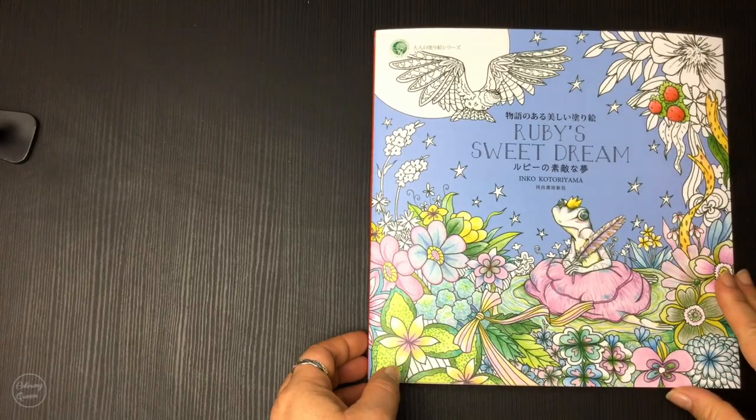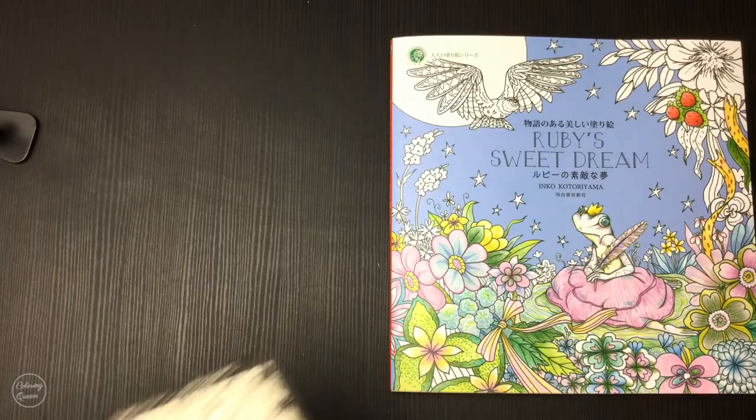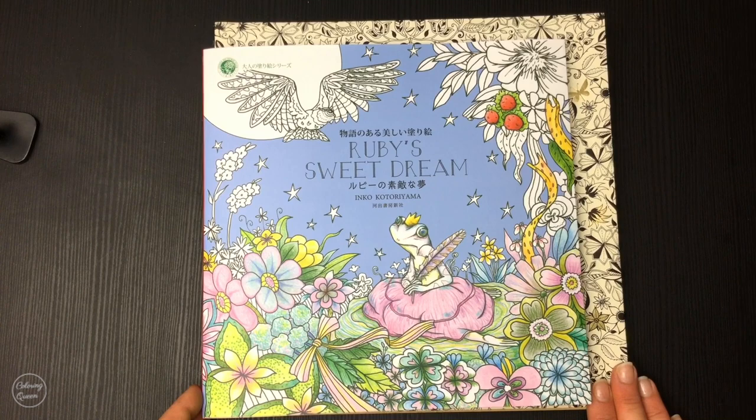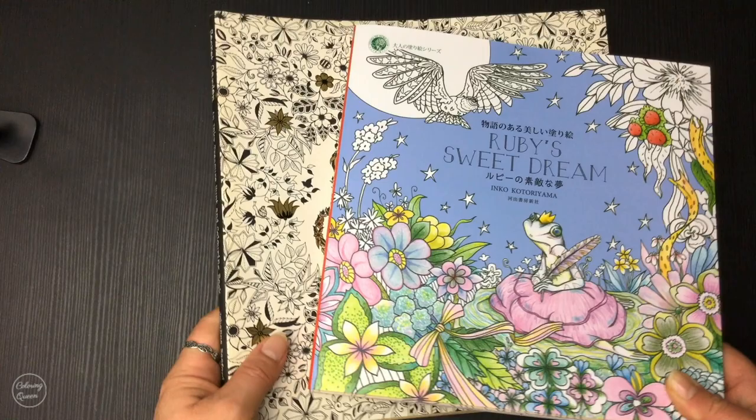Hi, it's Leigh from colouringqueen.net and I want to show you the latest colouring book by Japanese artist Inko. You probably are familiar with her from her previous colouring books that feature Disney or lovely little chipmunks like Happy Birthday or the English edition of True Love. This is her latest which is called Ruby's Sweet Dream, and you can see it's a little bit smaller than Secret Garden for example, but gorgeous size with a lovely little red spine and beautiful cover art.